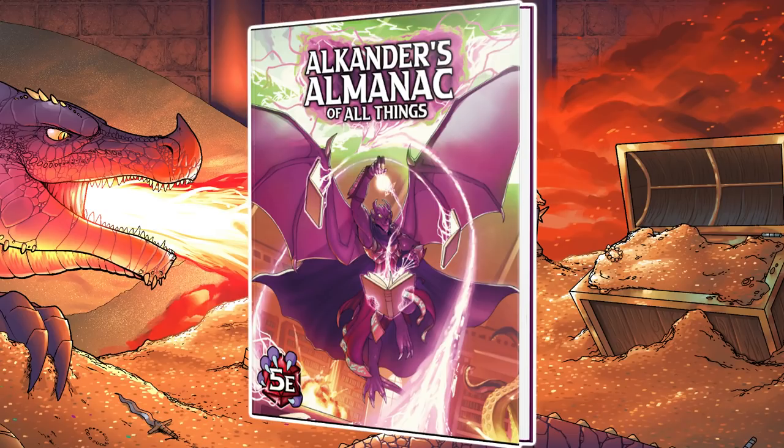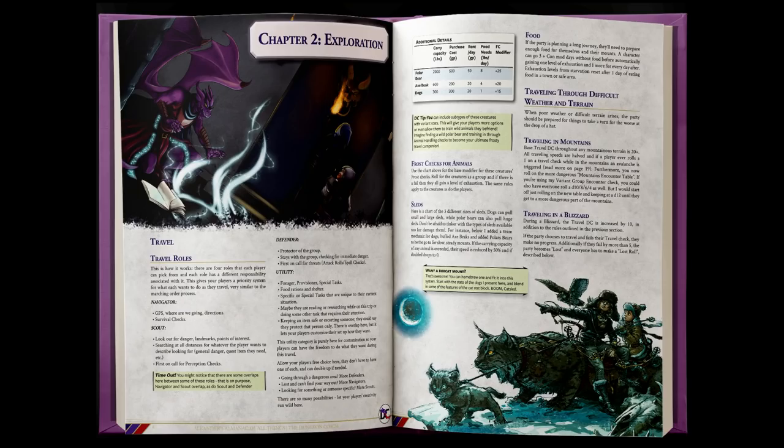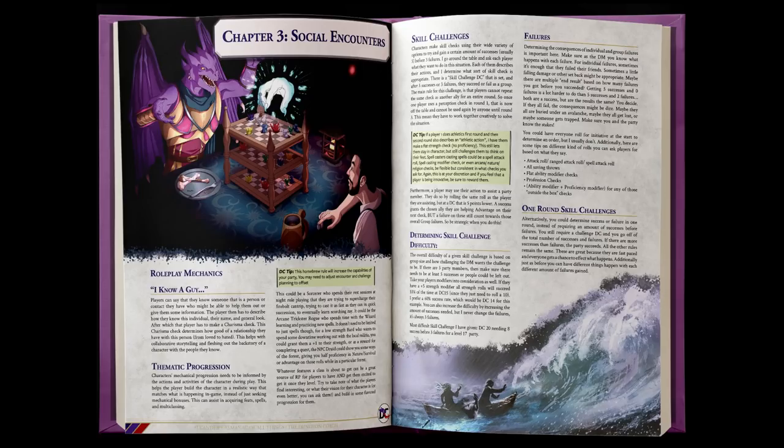Before we get started, this episode is sponsored by The Dungeon Coach and his new book currently on Kickstarter, Alcander's Almanac of All Things. It's a modular 5E rule expansion that expands on the three core pillars of 5th edition D&D — combat, social encounters, and exploration — and truly lets you customize your game experience. The book is packed with new content like new martial actions, flanking rules, travel rules, expanded downtime options, social interaction mechanics, a reputation system, a crafting system, and tons more. Click the link in the description below to check it out on Kickstarter.